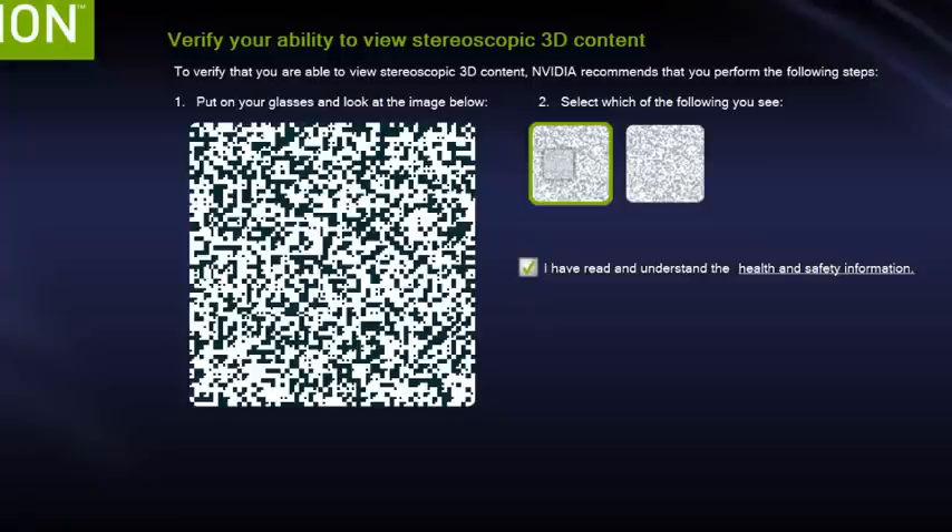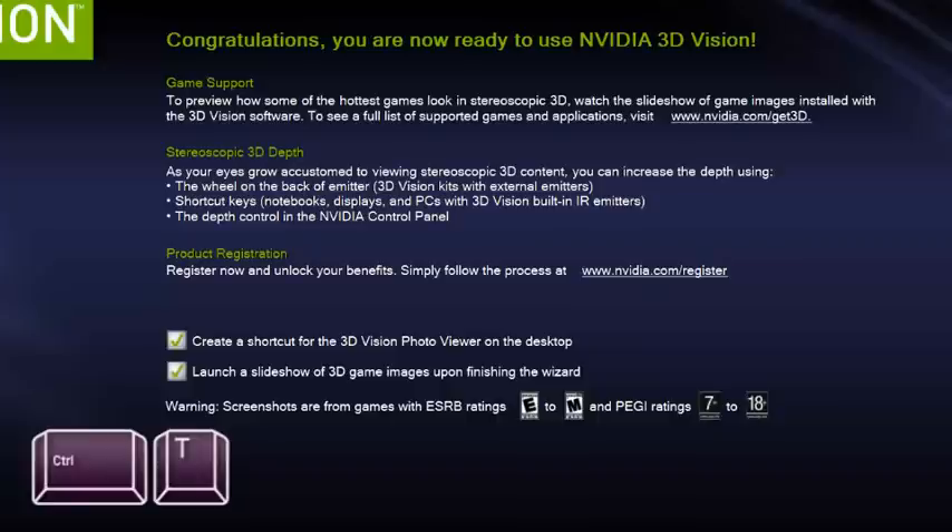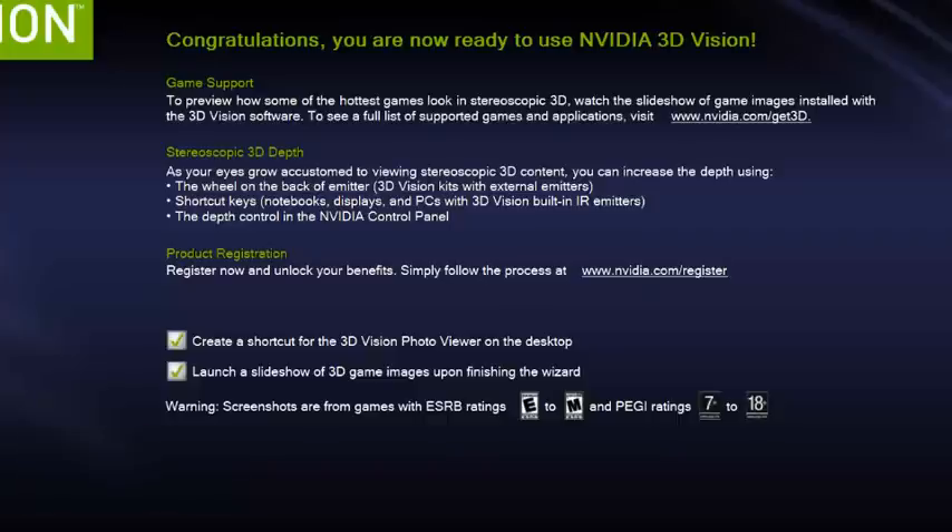Looking at the image on screen, select the correct view since I am seeing stereoscopic. Read the health and safety information — 3D can cause headaches or dizziness until your eyes and brain get accustomed to it, so consult your eye or medical doctor if needed. There are opportunities to look at hot games in stereo 3D. As your eyes grow accustomed, you can increase depth using the wheel on the back of the emitter or use shortcut keys: Ctrl+T for standard 2D, Ctrl+F3 for medium 3D, and Ctrl+F4 to pull 3D out even farther.